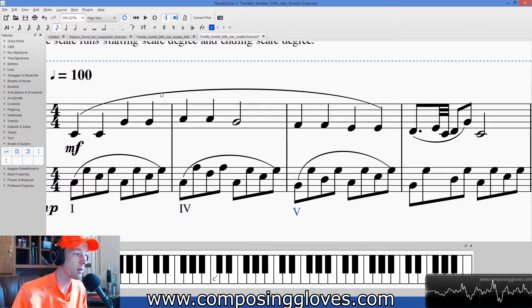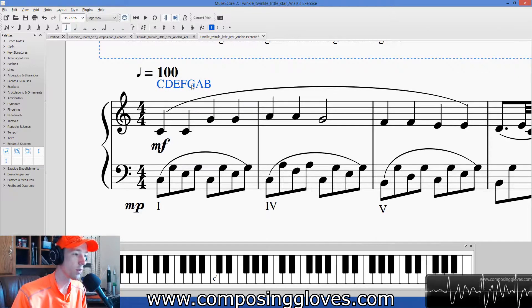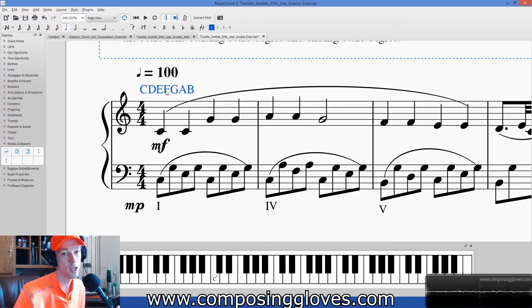Some people write the scale out at the top of the page — C, D, E, F, G, A, B — as a crutch. It works for now, but it's like the whole step/half step thing — it's a crutch. You'll never be able to run if you're always writing this at the top of your paper. I had students who couldn't finish their tests in time because of this. If you want to be proficient, you should be thinking of the scales in your head and getting more comfortable with scales.